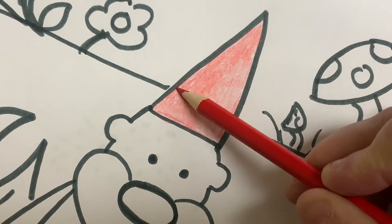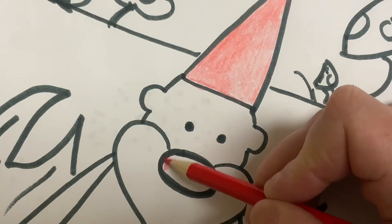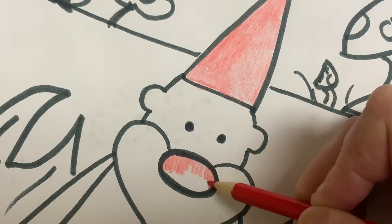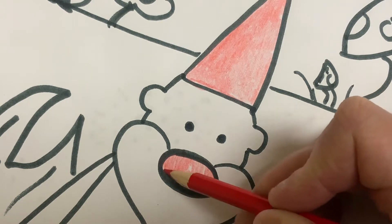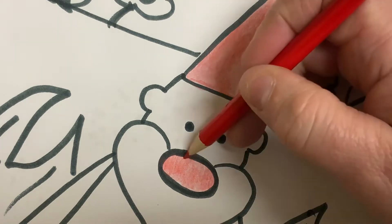So I'm going to give him a red hat and a red nose. Again, I'm coloring with the side. Now I made thick black lines so that if I go over the line just a little bit, I can go up to it and it doesn't look like I've gone over the lines.